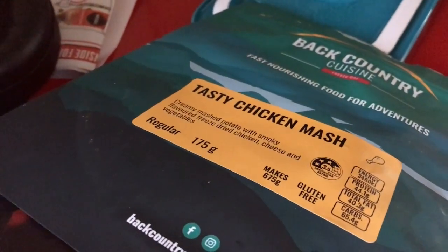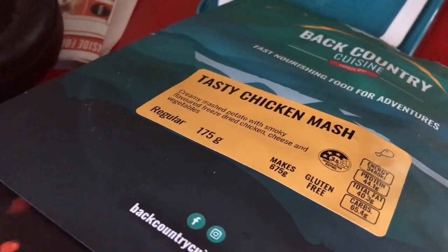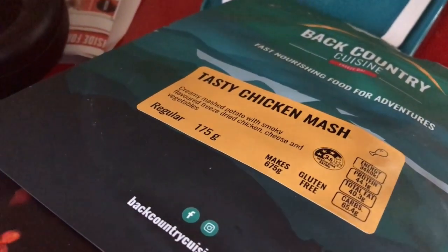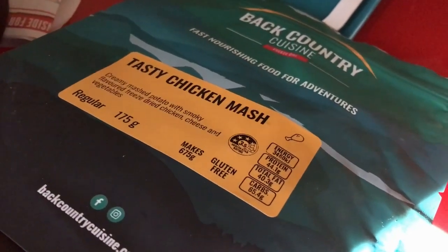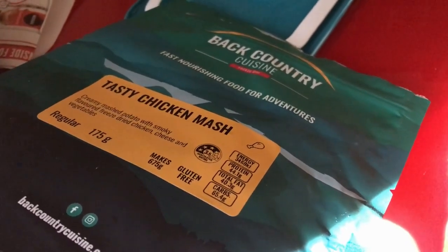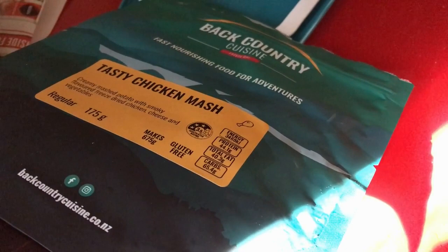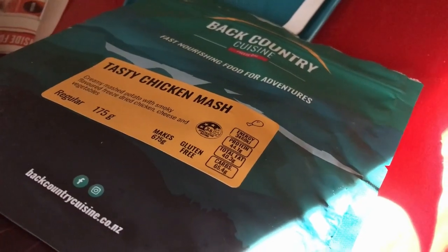I get my dispatch notification with no dramas and everything I've ordered is always in there — I've never had to report a missing item. Orders always arrive on time. Check out my other MRE video. If you don't want to buy online, search the Back Country Cuisine website by state to find stores near you — they sell worldwide.